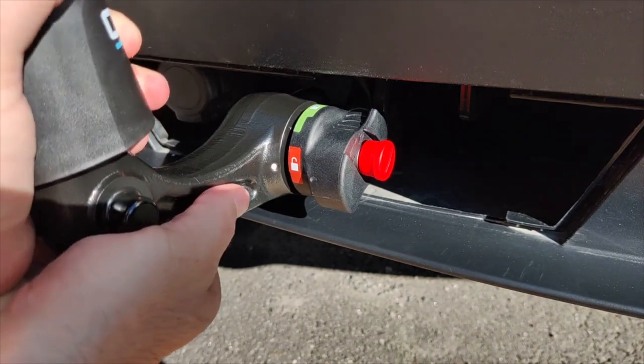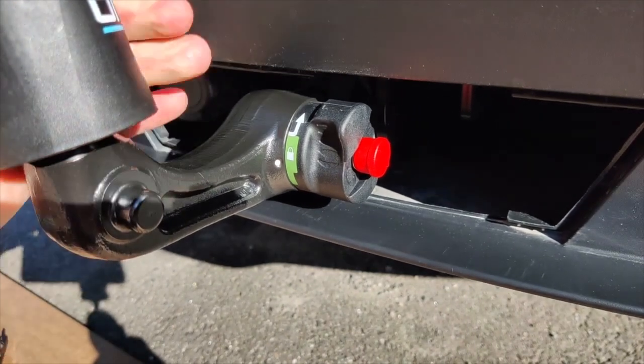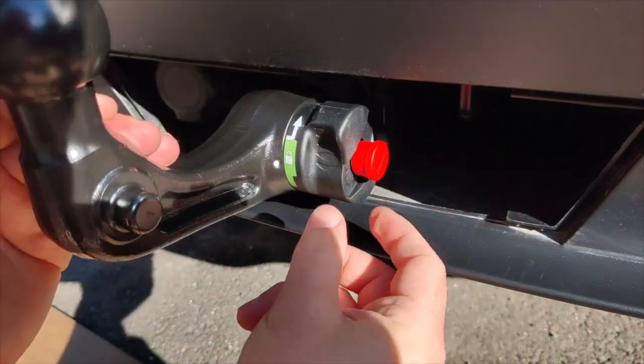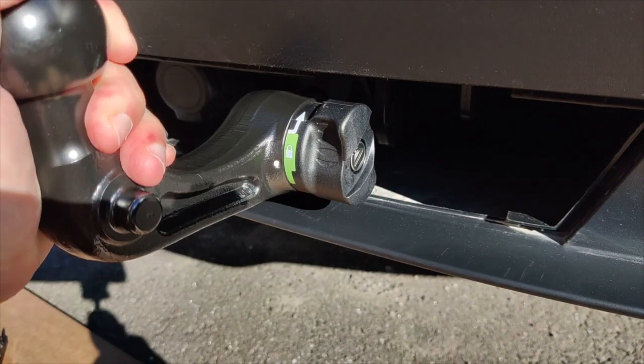Look at this — to close it, push very strongly and a small noise will come. So automatically this is very easy to fix. After fixing, no one can remove your tow hook. You can simply remove this red color key and keep it in your pocket like this. Now this one is fixed.